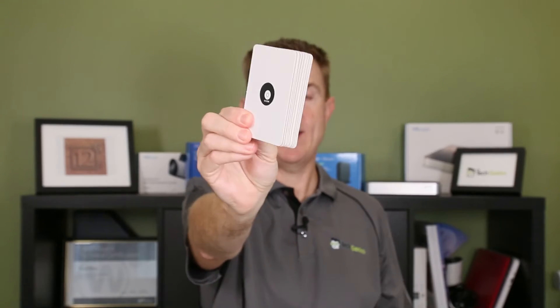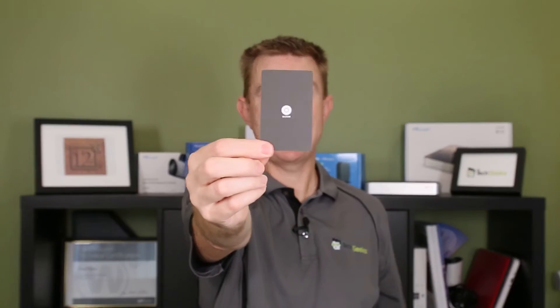Let's look at the cards. You get 10 access cards — they come in little paper wallets. These are set up inside Unifi Access: the person is keyed to a card, and as they come up and tap it against the reader, it unlocks the door for them. You're going to get 10 of those in the pack.